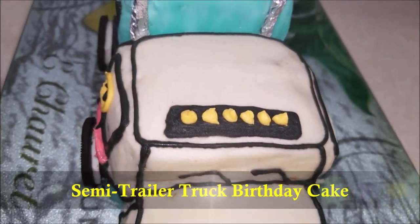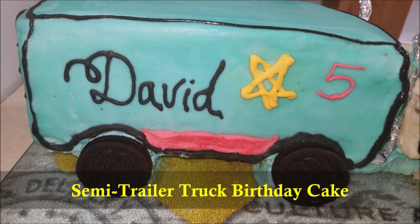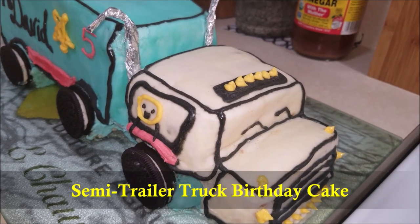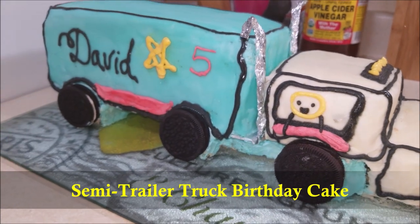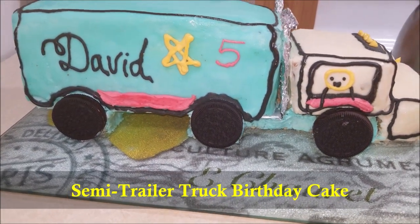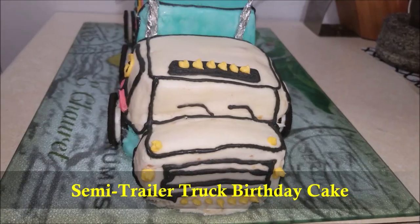Who knew that making a cool-looking truck birthday cake could be so easy? Today in this video I'm going to show you how to make a semi-trailer truck birthday cake. This semi-trailer truck cake is the perfect choice for any truck lovers, and this spectacular birthday cake will light up your kids' faces. It's very easy to make and your little boy will be so excited to see the semi-trailer truck as this birthday cake.